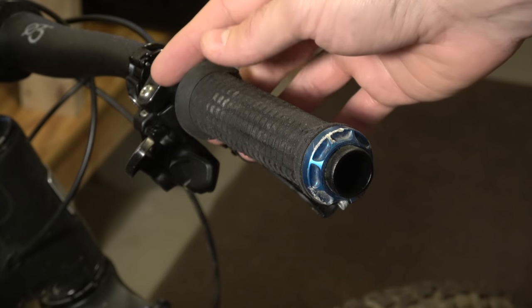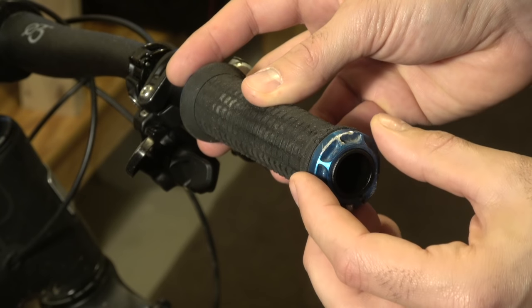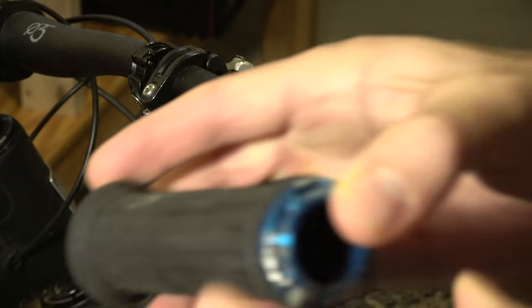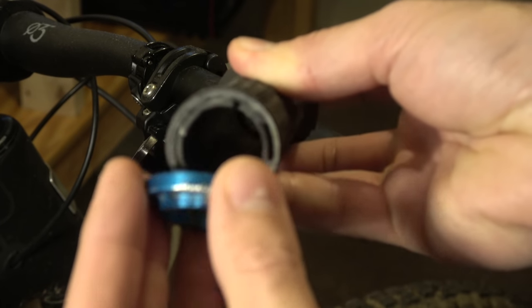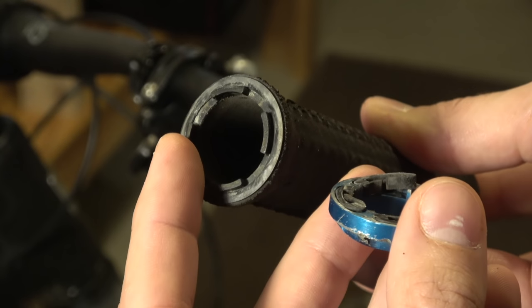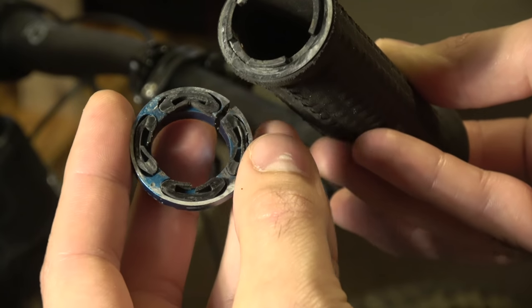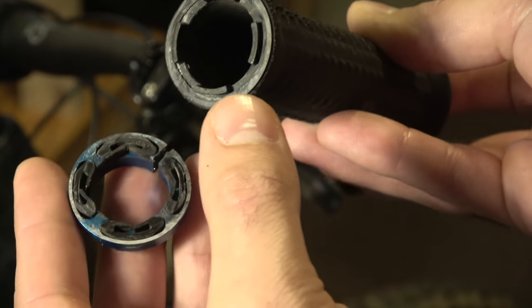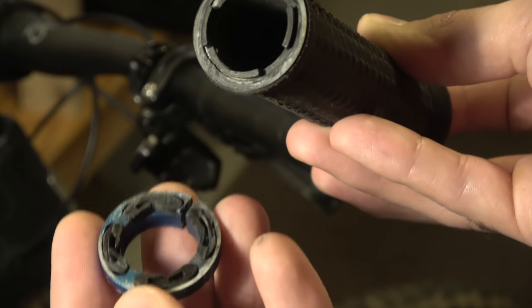The Rev Grip system basically consists of these two end caps. If we take off one of these ends, you're going to see that there are these little tabs on the end of the grip. I have one of the spacers in there which allows me to run it a little softer. The end cap has these little washers in there — little rubber inserts. These little plastic inserts actually insert into these washers, which are what hold the grip above the bar.